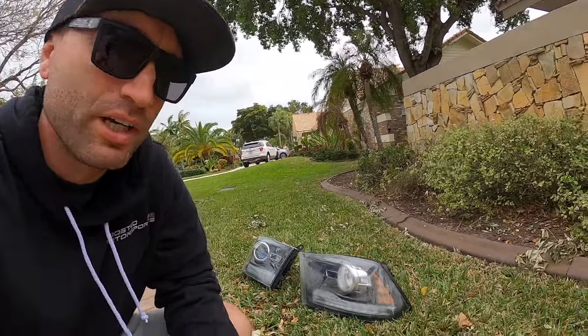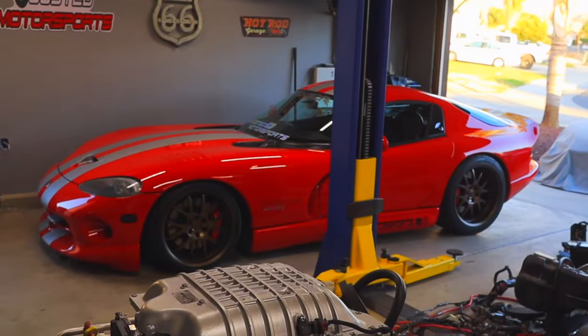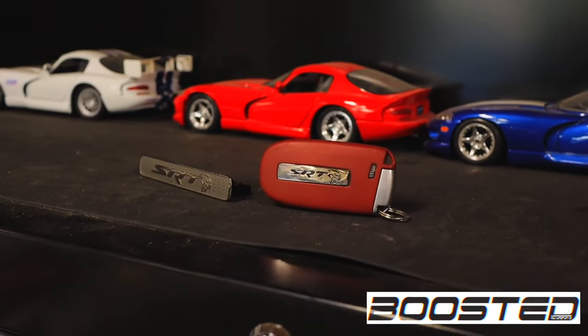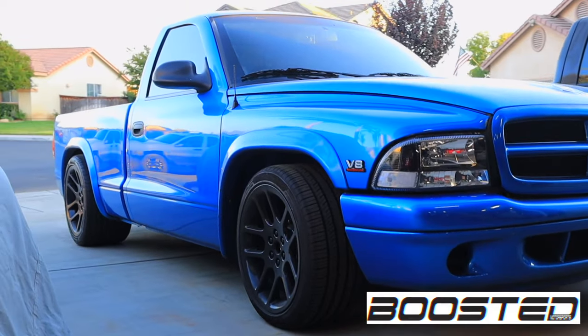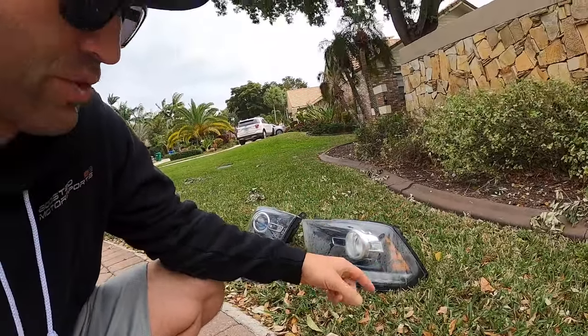In today's video we are going to be talking about the condensation issue with these Ram truck headlights. Welcome back — yes, we're gonna be talking about the condensation issue on a set of headlights for the Ram pickup trucks.